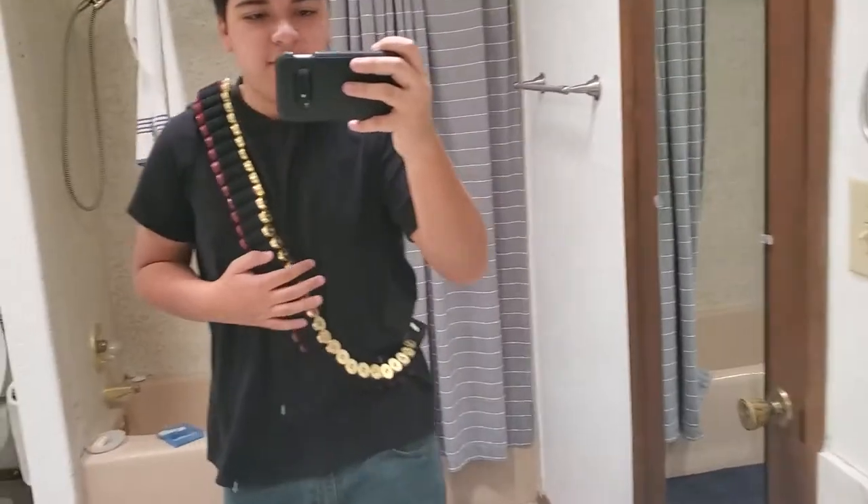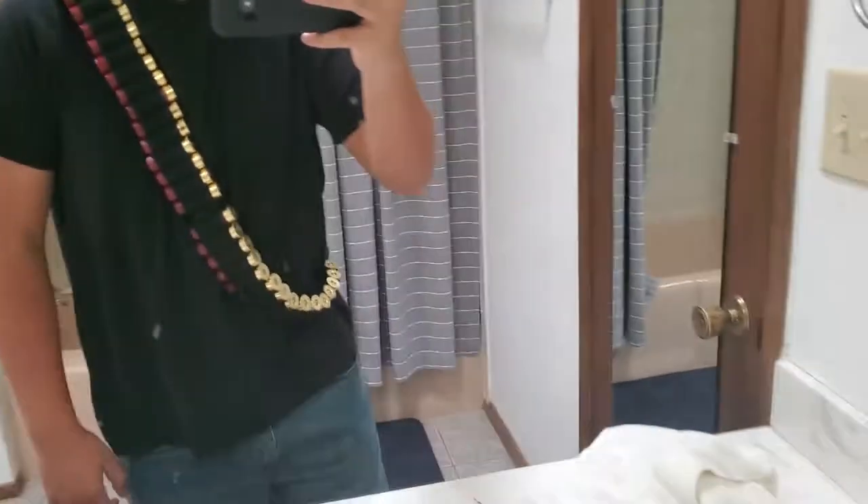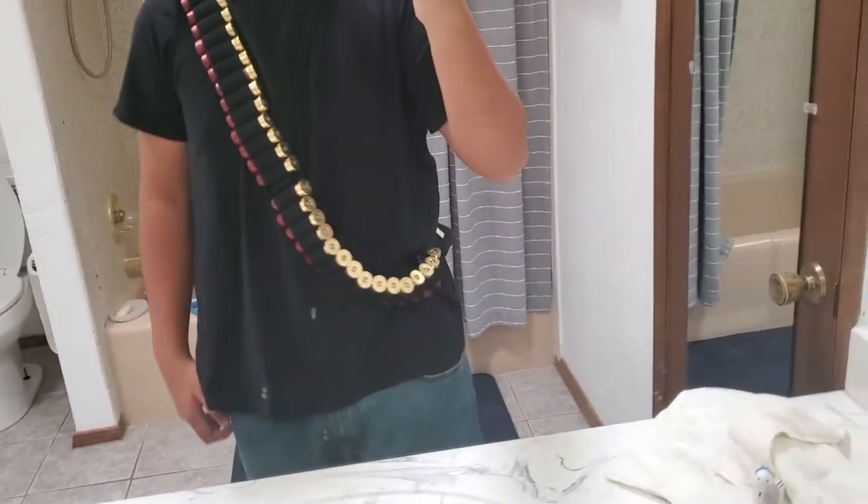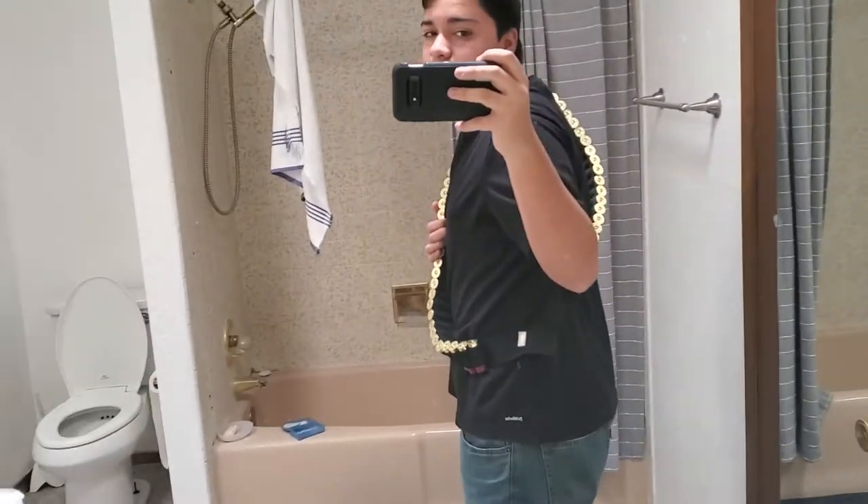I think this bandolier would fit the average person. I'm 14, almost 15 in a couple weeks, so if it fits me it should fit most people. There it is — let's go back.